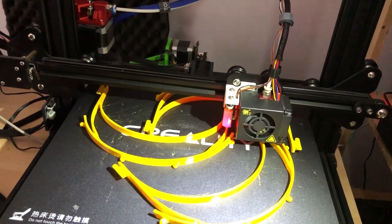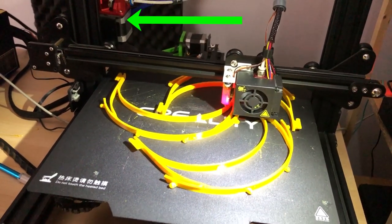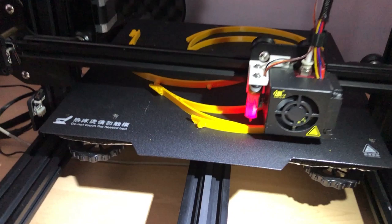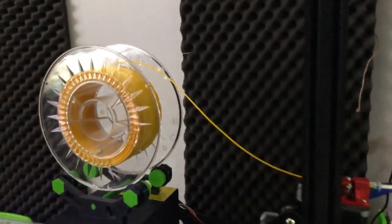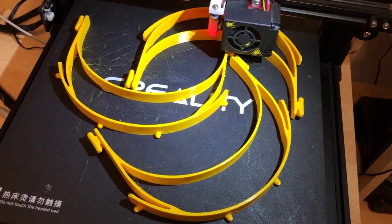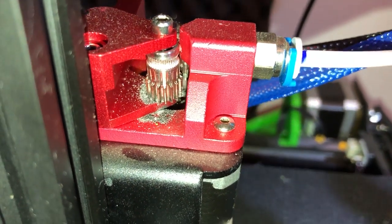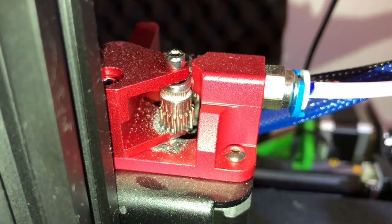I installed my new dual gear extruder — I didn't post any videos about it, I didn't think it was interesting enough. I needed to install it without further delay because I was doing this while I was printing face shields and needed to have the printer up and running ASAP. It was working great and I printed a bunch of face shields, but a few days later I accidentally noticed there was a bunch of residue gathered up on the mechanism.